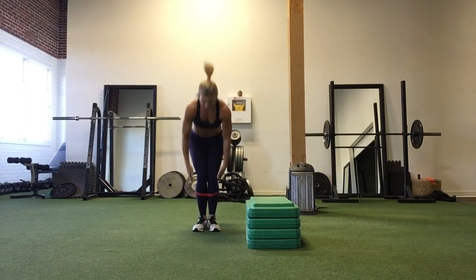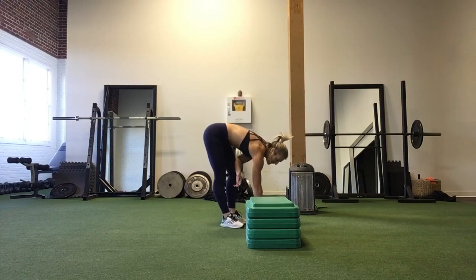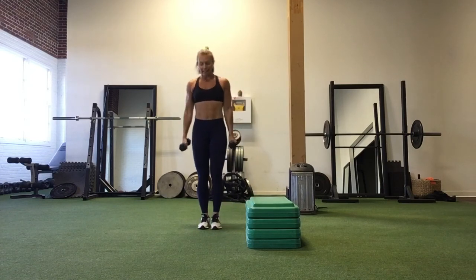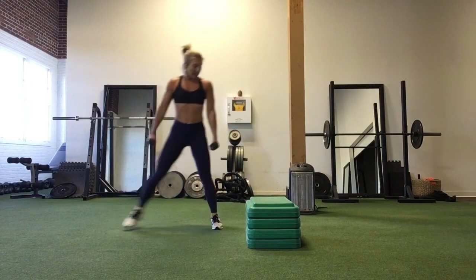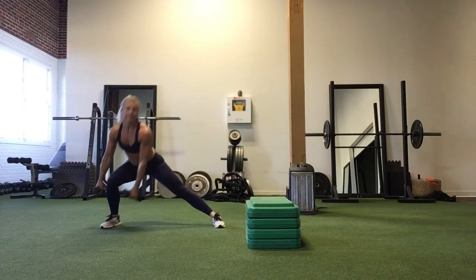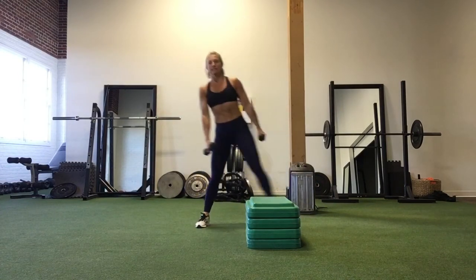After 50 seconds, take a 10-second rest, then grab a medium set of dumbbells for alternating side lunges. Start with your feet together, lunge out to the side, weights frame your front foot, come together, and then lunge to the other side. Inside leg is straight and strong. This is just like last week but with weights. 50 seconds.